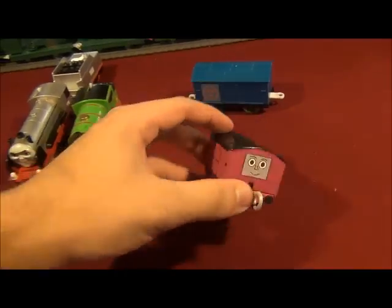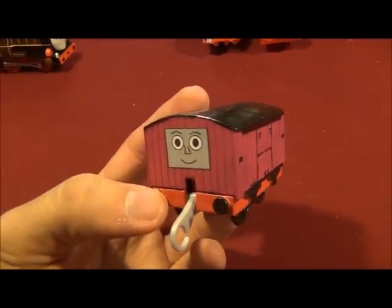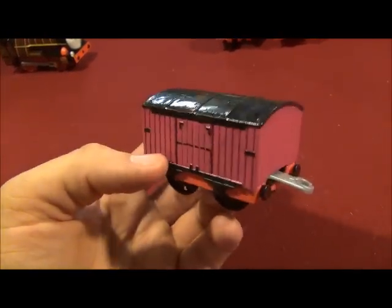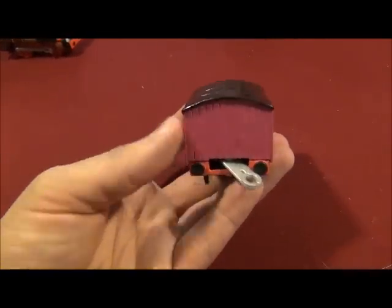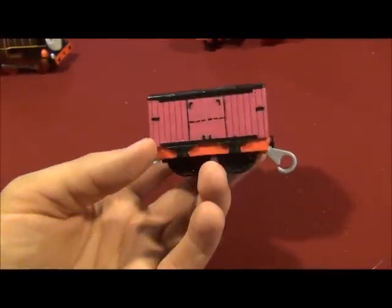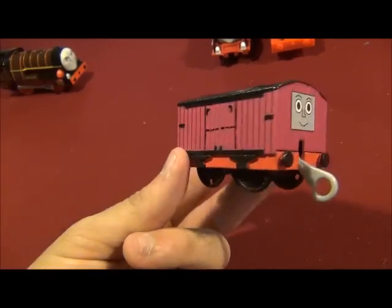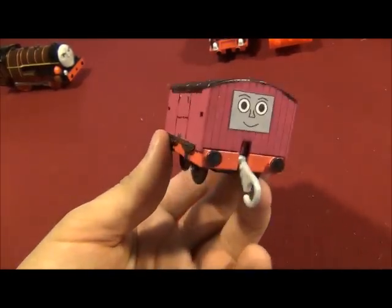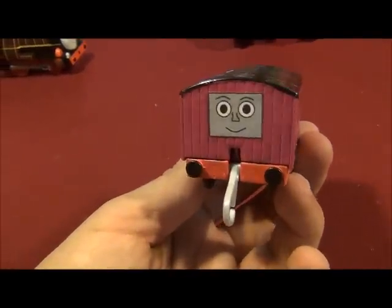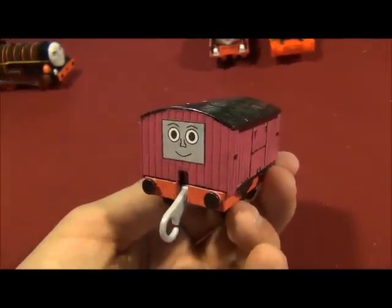And next is my custom Track Master Lay. It's made out of a redesigned Track Master box car — it was magenta with red buffer beams and a black roof. I hope you like this kind of face of my custom Lay. I made it on MS Paint.